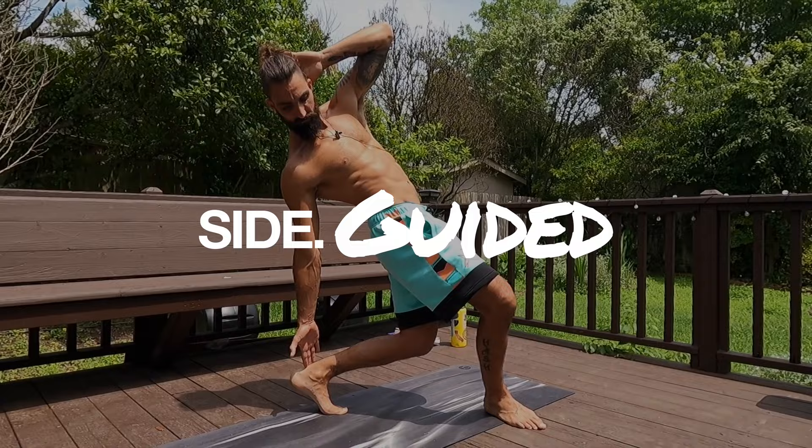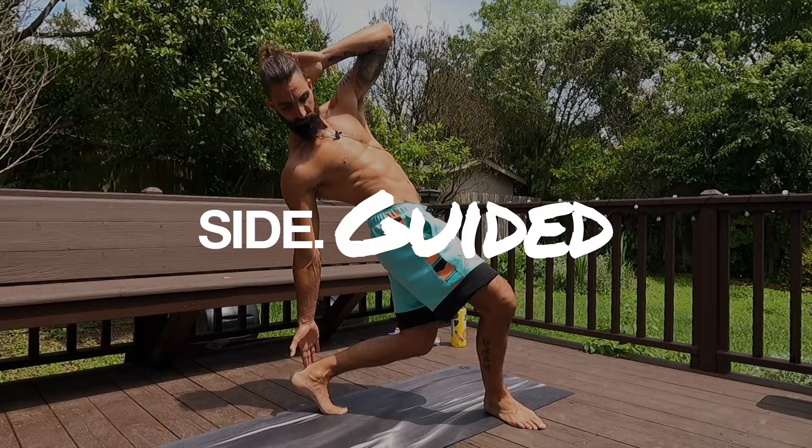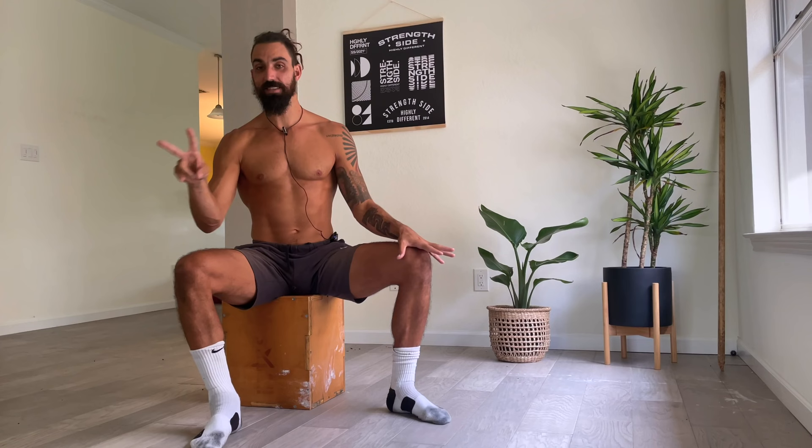If you enjoy being guided through workouts, check out our follow-along program called Guided, where you get access to all of our exclusive follow-along stretching, strengthening, and movement routines.